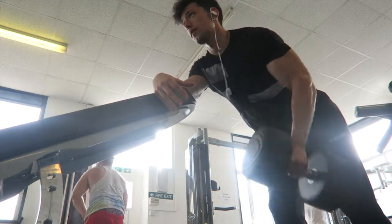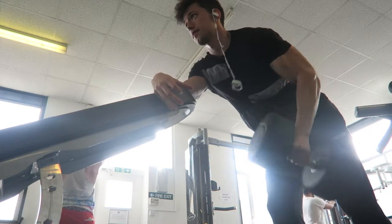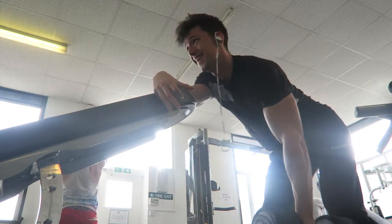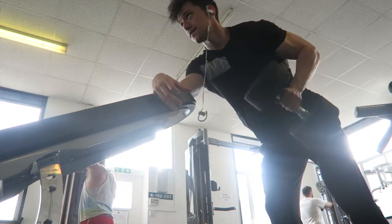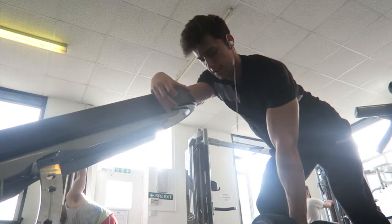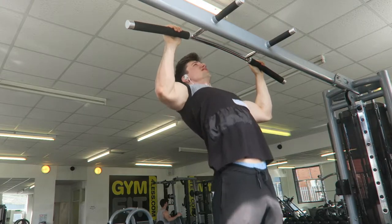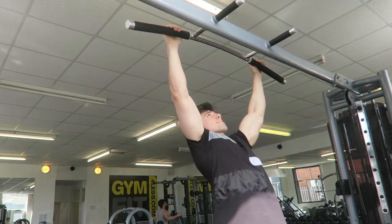Moving on to the bent over rows. My earphone's hanging out because I'm talking to the guy to the right side of me — he's gonna check out my Insta on YouTube. Big respect to you bro, and I hope I'll help you with your form on that pulldown. On the rows I did 40kg, 4x10 — same weight again but better form.